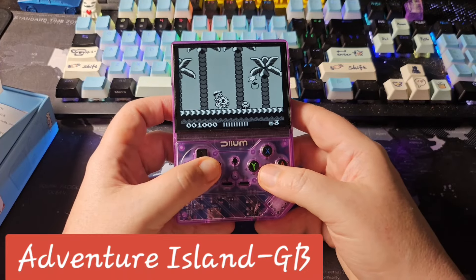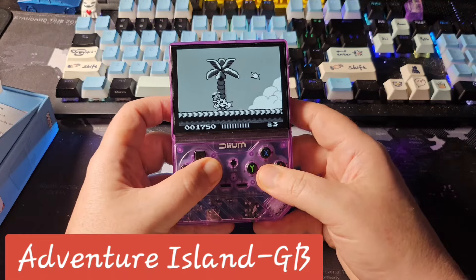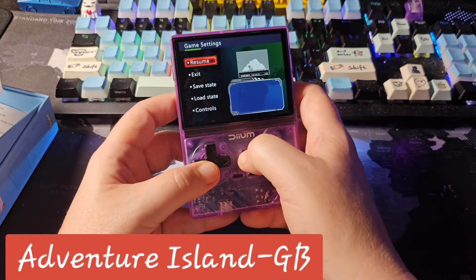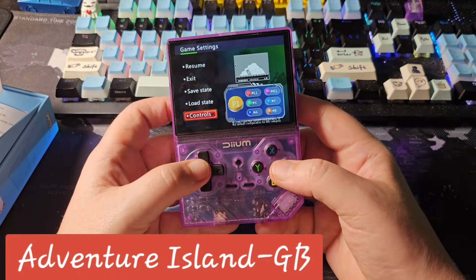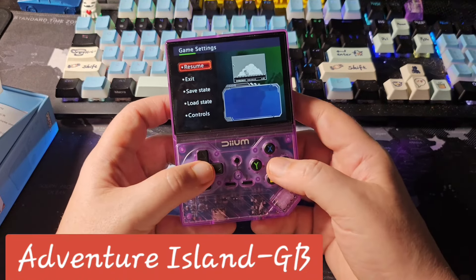Even though I thought I was playing Game Boy Color, this is actually Game Boy. Pulling up the in-game menu, you can save and load, and there's a controls option — but there's really nothing useful in this menu.